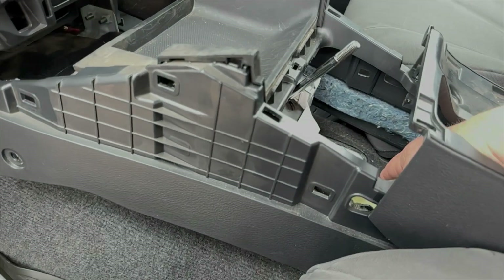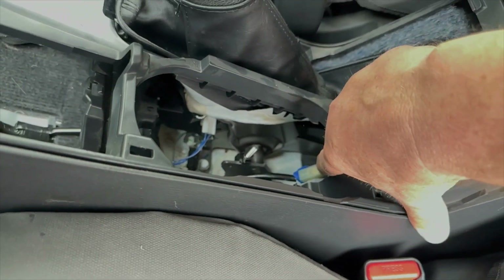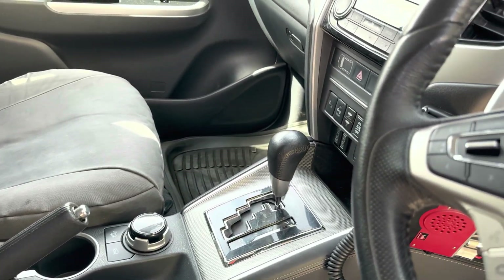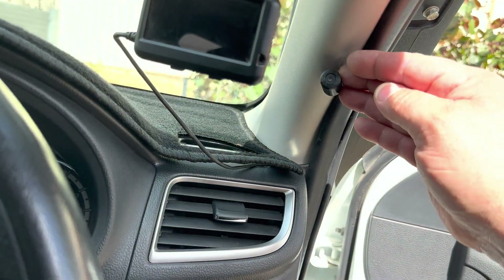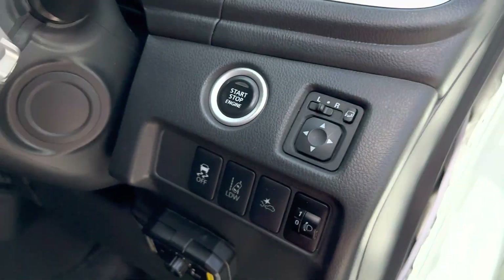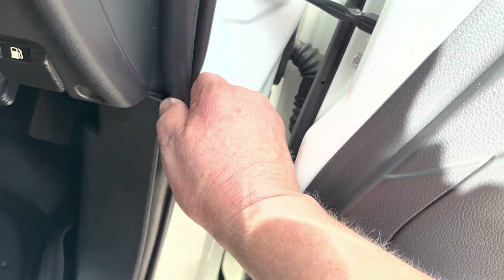Remember to make sure all the various switches are plugged back in — there are about two or three. If you've done the 12-volt socket make sure that goes back in too. You may want to test everything before you put it all back together. For the LED switch on the A-pillar, pull the trim back and run the cable — it just clips on. Run the cable up and under through here, clip it on, and then put the trim back.